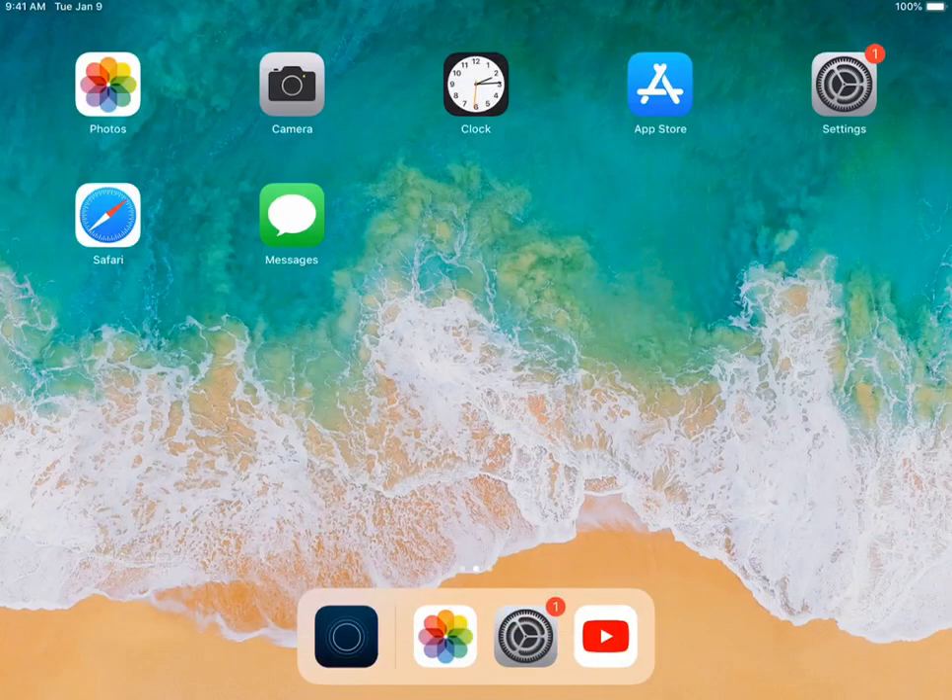Hey there! If you're watching this video, you've probably just purchased Simple Booth Halo. I want to be one of the first to welcome you to the Simple Booth family. Today we'll go over some general iPad settings to get your iPad ready for public use.